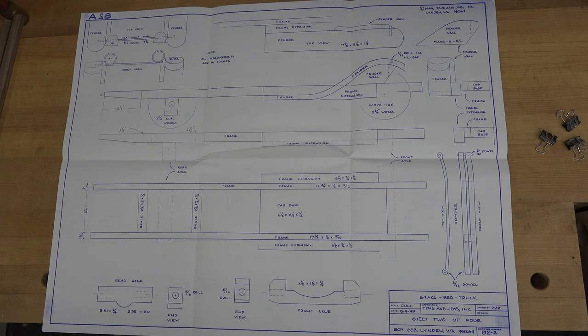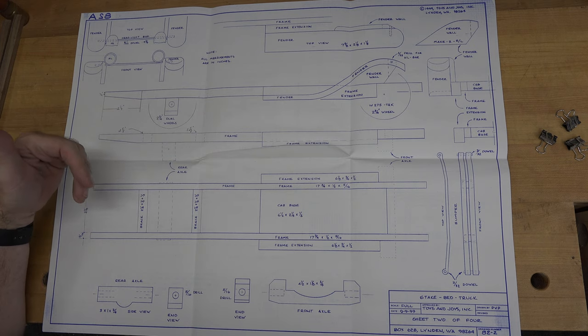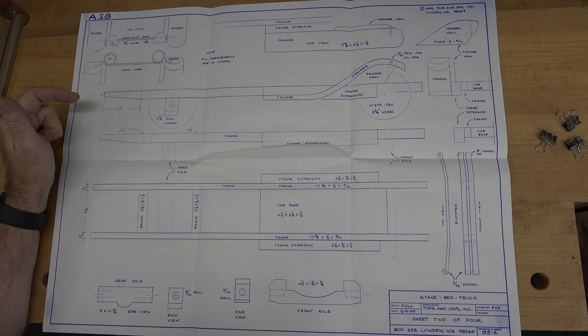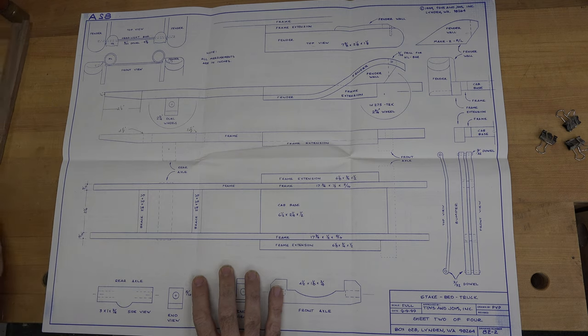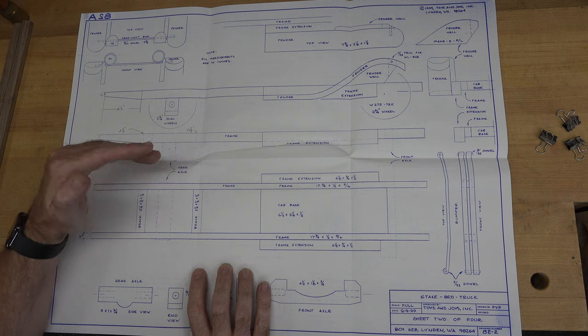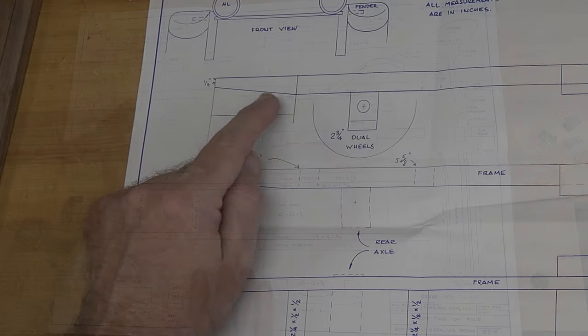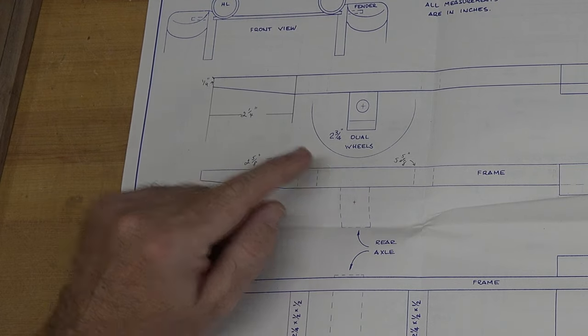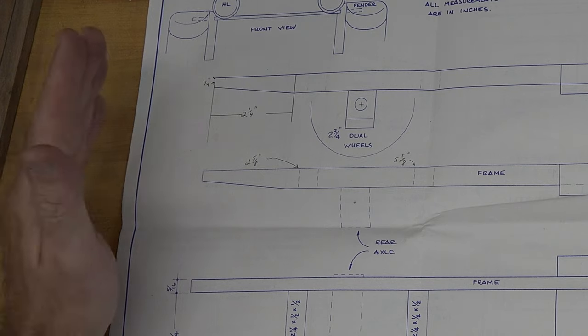With Toys and Joy's plans, you start from the beginning and move to the end — you usually don't have to jump around the print to get steps in order. Everything on the first page is what we're starting with, and I think the best way to start is with the frame. I've cut all the pieces for the frame — making it out of a combination of walnut and poplar. Pay attention: there will be some details missing. There's a taper at the rear of the frame with no dimensions given.